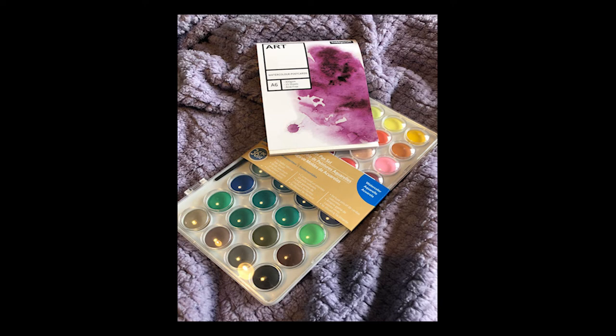Hello, it's Helen from Witchcrafts. Before we get into the second episode of Wreck This Journal, I just wanted to say a big thank you to everyone who has already subscribed to my channel. Just a little reminder that I am running a competition to win these wonderful art supplies when I reach 100 subscribers. So if you haven't done so already, it would be much appreciated if you could click subscribe.